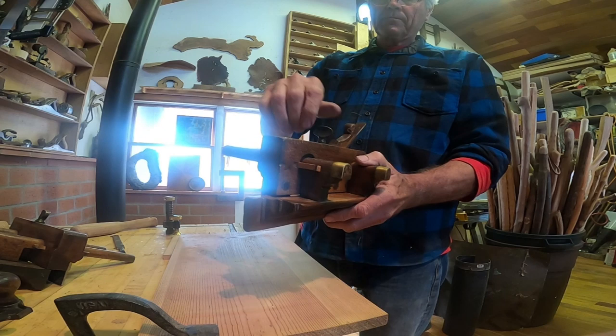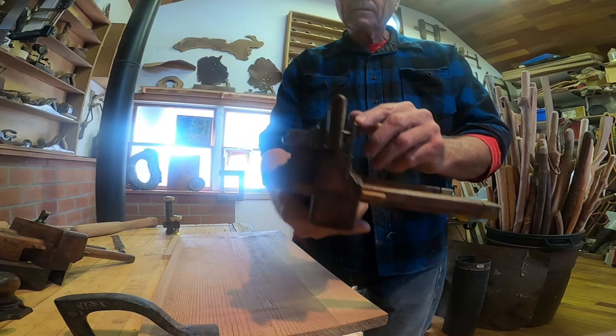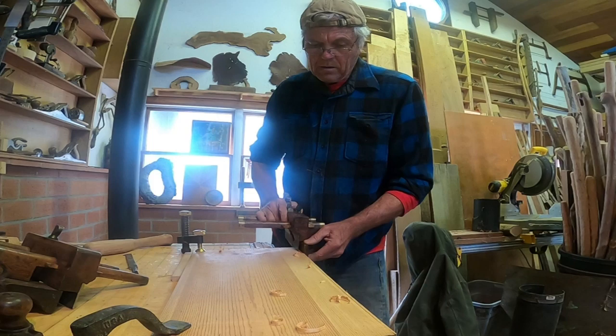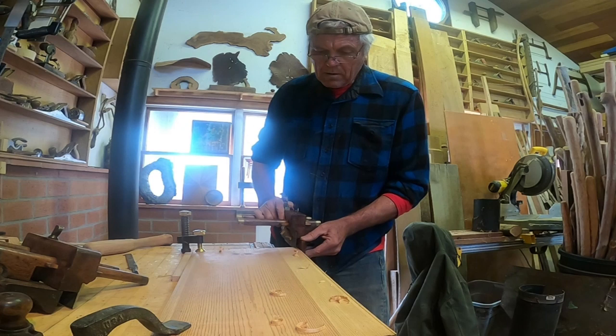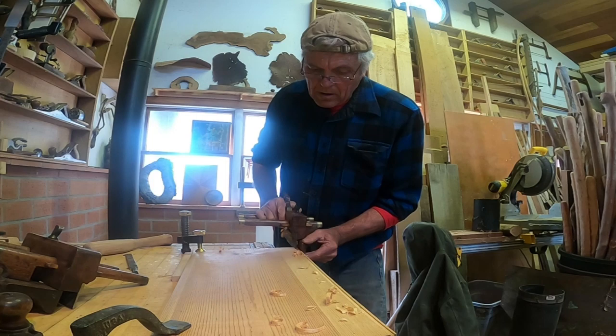Here's the plow plane. This is a really old tool dating back to the 1800s. Plow planes typically were a dedicated tool for a set width on the cutter. This particular cutter that I have in here is for a quarter-inch groove. I've found that making a lot of little intermittent back-and-forth cuts works well - once you get the groove started, you've got something for the blade to follow, and then you can be more consistent in your strokes.